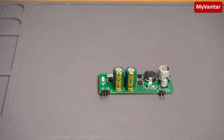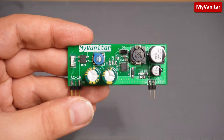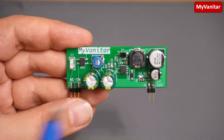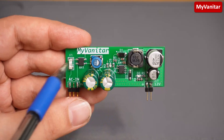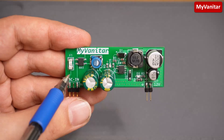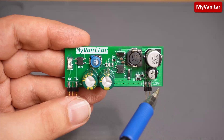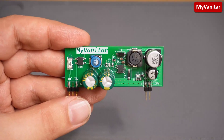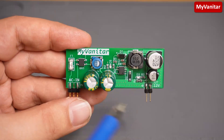Hi friends, welcome on board for another project. This time I decided to design this non-isolated AC to DC converter board. It is actually a high voltage buck converter. Here is the AC input in the range of 85 to 260 volts, and this is the DC output: 12 volts and 200 milliamps maximum continuous.